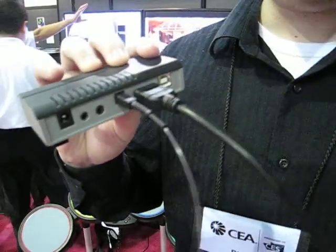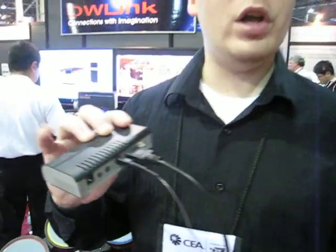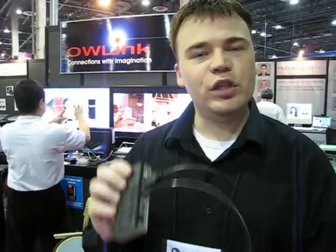The advantage of this is HDMI itself cannot go very far — it can only go a few feet, maybe a meter. With this, you can actually string it all throughout your house. So if you've got a really good Blu-ray player downstairs that costs thousands of dollars, you don't want to buy one for all of your televisions. Just get this — you can move the HDMI signal to any television in your house.